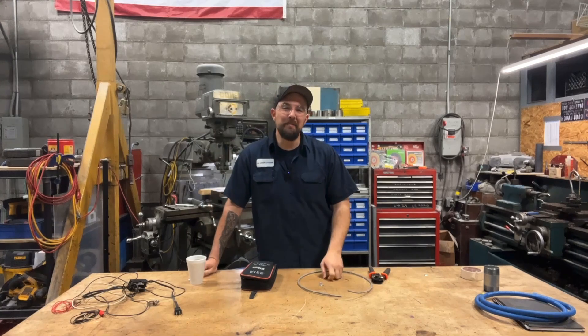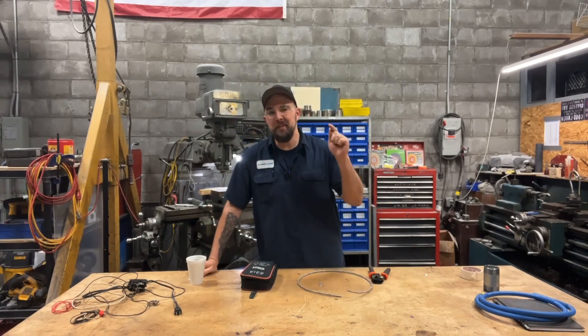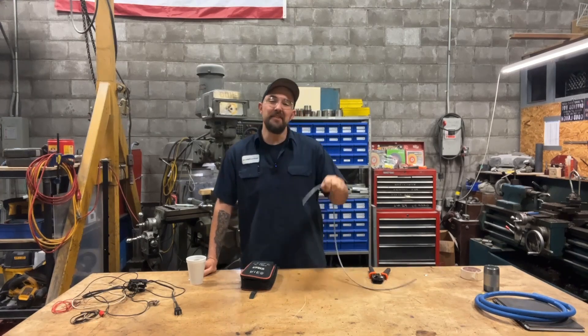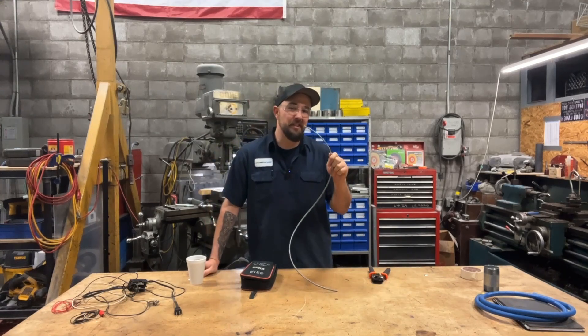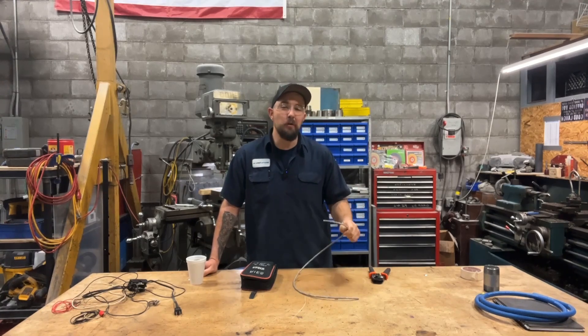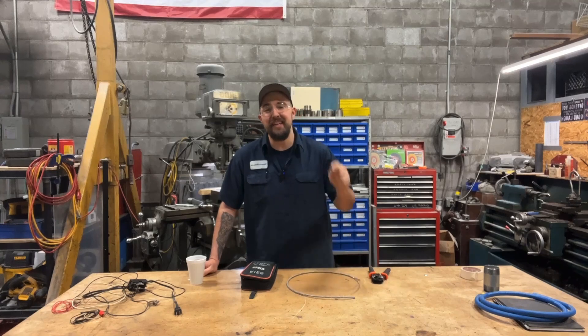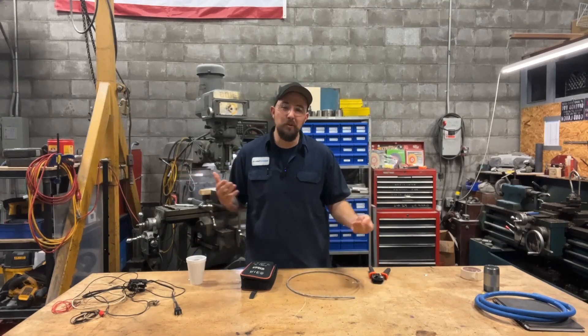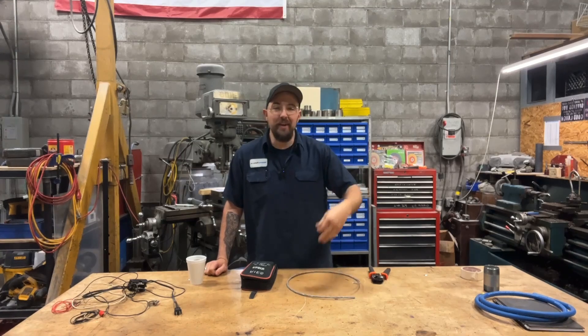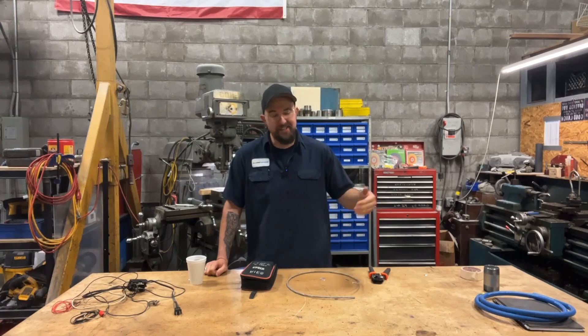Today we're talking about Ethernet cables, specifically RJ45 connections. How is that done? This can be a little troublesome if you've never done it before. You could go to the store and get your own cable, but it's so much more cost effective — and honestly easier — to buy a spool of this stuff and the little connectors and make your own wire. Let's go ahead and look at how this is done. I think you're going to be surprised at how easy it is.